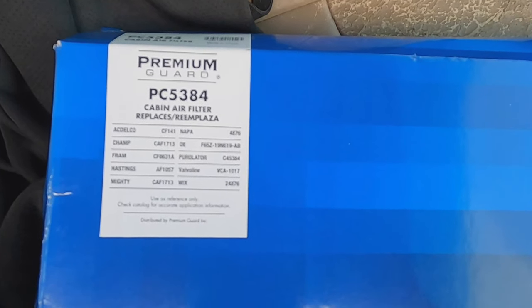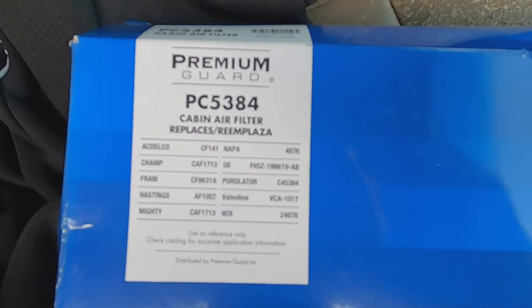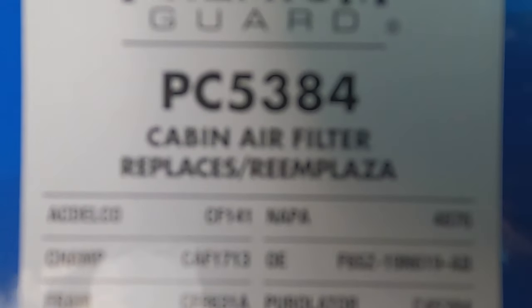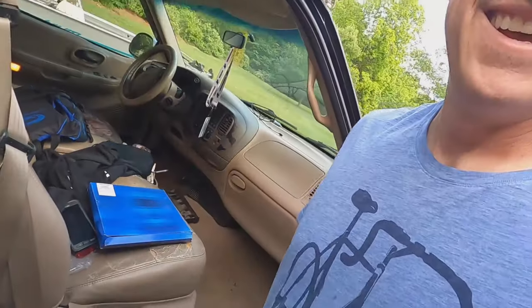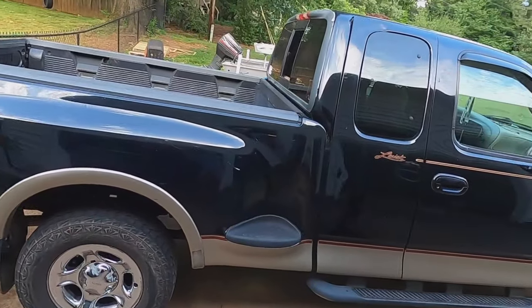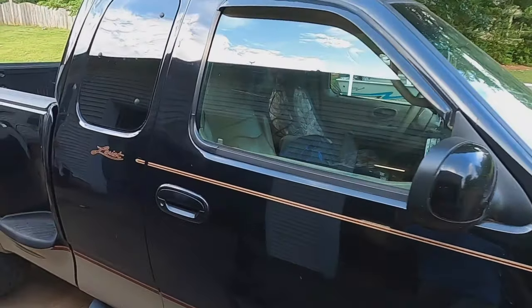All right folks, Fast Food Fitness here. We're gonna mess with the 1999 F-150 again. I'm about to install the first ever cabin air filter on this thing — gonna make my wife happy. I've been running this truck for 285,000 miles. It's beautiful, it's been really good to me, driven it all over the place.